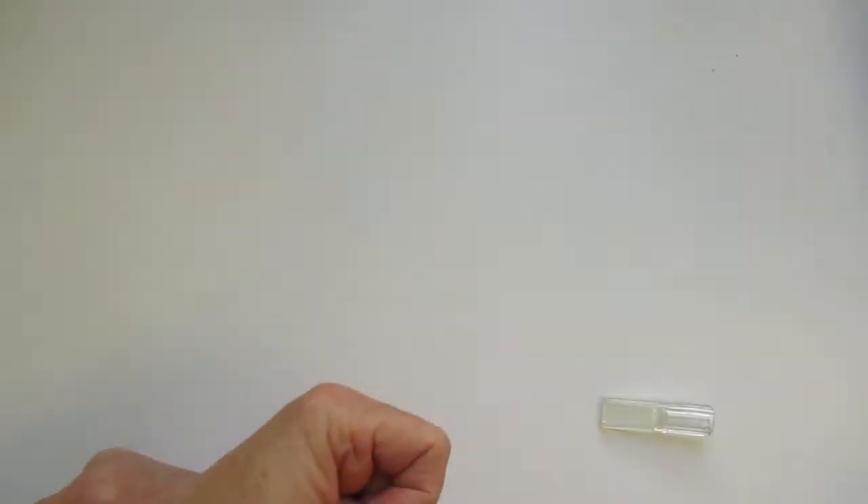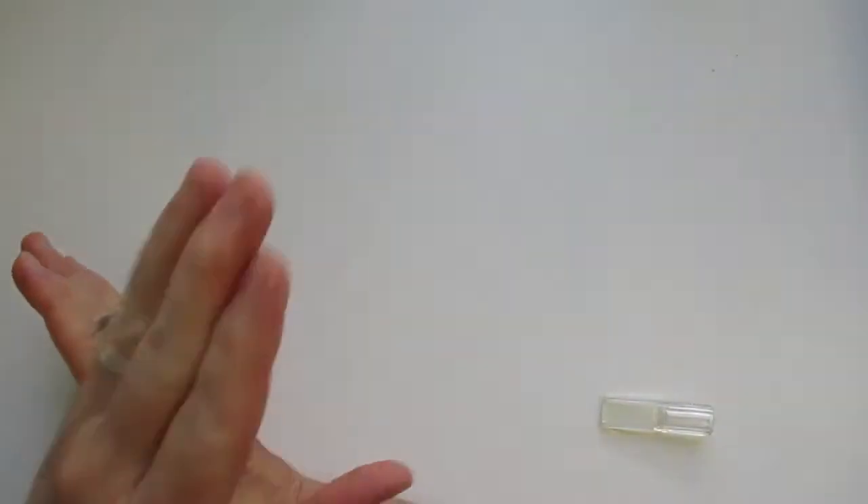Hi everyone, this is Linda, and I have been away! I am on here today with a BB Craft unboxing. I'm going to do the unboxing but I want to tell you a little bit about BB Craft.